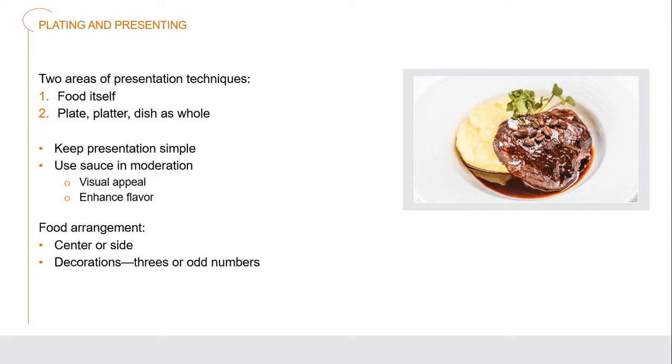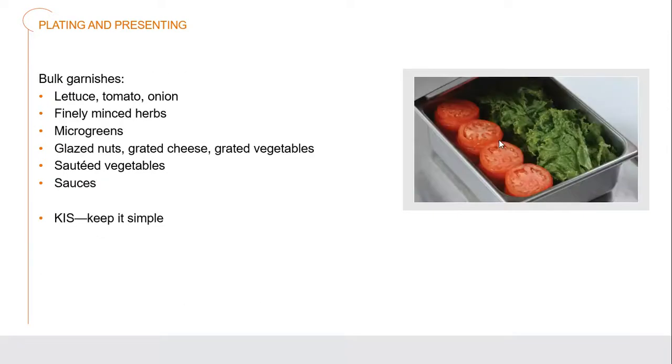For food arrangement, we generally aim for the center of the plate or over to one side. We're going to be looking to do things in threes or in odd numbers, since odd numbers are more pleasing visually. Bulk garnishes are things we can actually create in advance — like sliced tomatoes and pre-washed pieces of lettuce — all set up so that we can do larger amounts relatively quickly and make lots of different plates look the same and attractive.